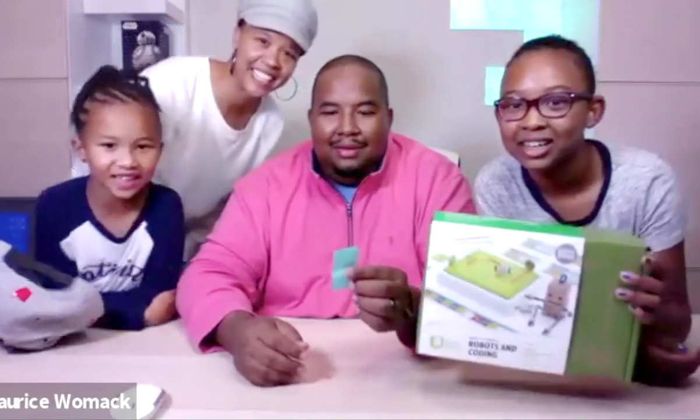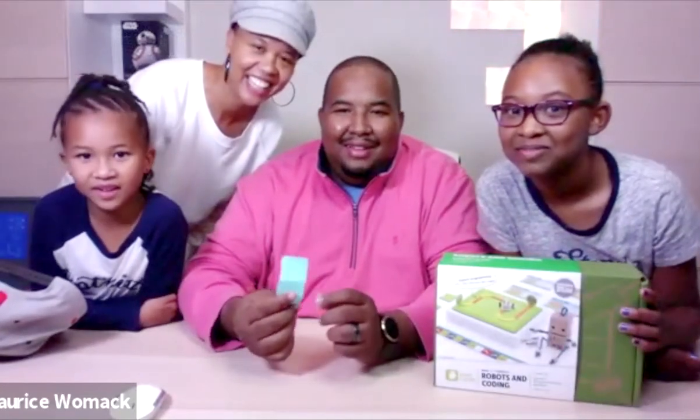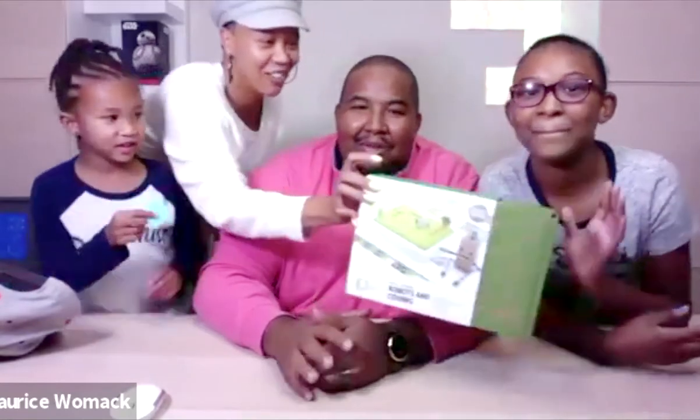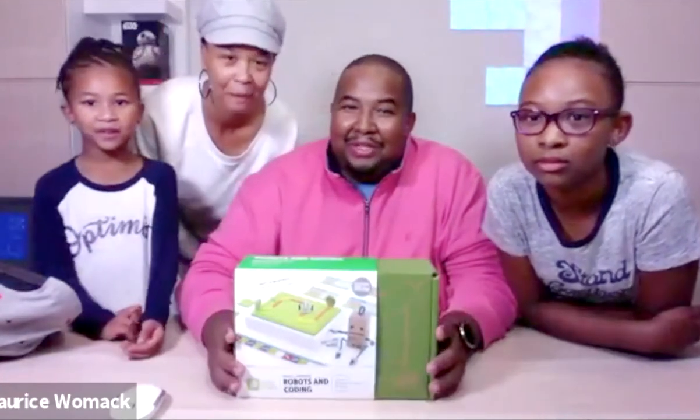And the winner is Amy! Amy — with Kennedy and Corey — you all have won the Robots and Coding kit. Congratulations to you and your family. We'll still be giving out the remaining toys once a week, so everyone still has a chance to win something.